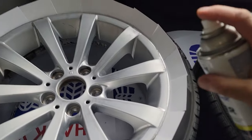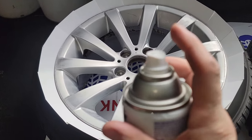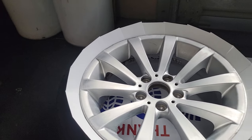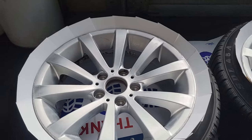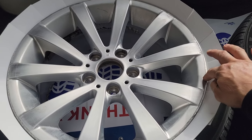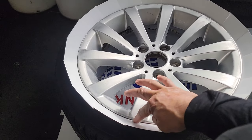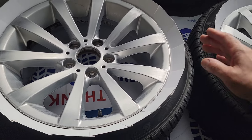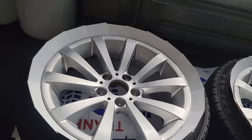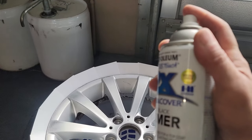I want to show you how to apply the primer - I'm trying to do this with one hand holding the camera. These rims had a curb mark, so I sanded the curb marks down with heavier grit sandpaper. It's all flat and smooth now - still got some marks but once I paint it'll look a lot better. Shake the primer really good - same thing with the paint and the clear coat - you want to mix that up.